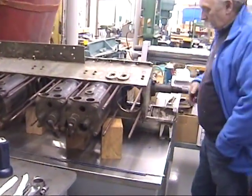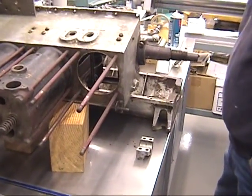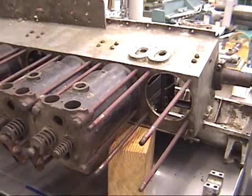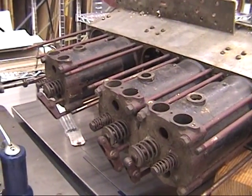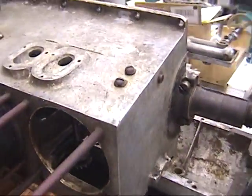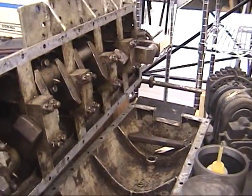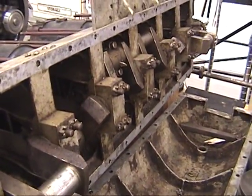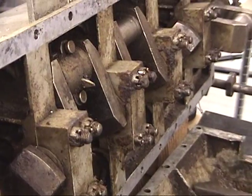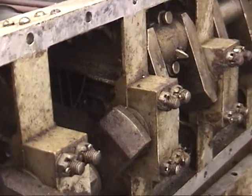We came around to see this engine — a Wright Vertical 6, called the Wright 660. Six cylinders, 60 horsepower. You can see it's got the horizontally split case like the V8, so it's being used as background reference. This one is on loan and not theirs, so it's here to study. There's some talk of copying it, though that's uncertain.